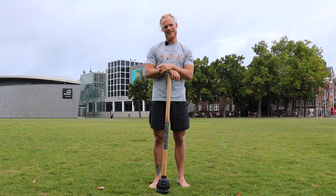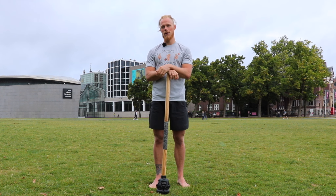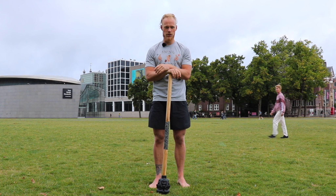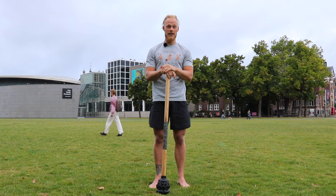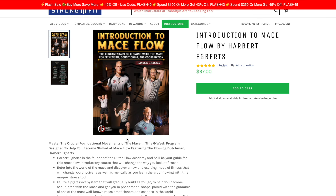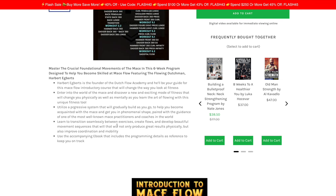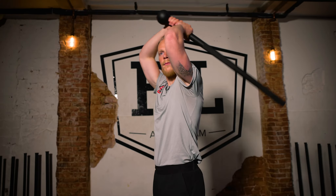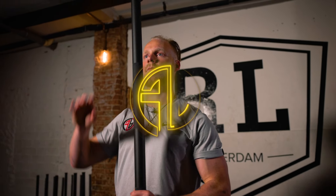I hope you enjoyed this video. If you want to know more about the mace, I recently made an introduction course to mace flow for strongandfit.com — you can find it over there. It's an amazing course, six weeks of training and drilling to really make sure that you've got the basics and the fundamentals right for you to grow into your next progression with the mace.